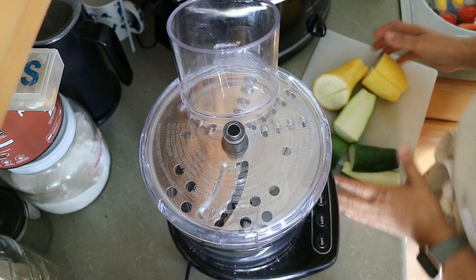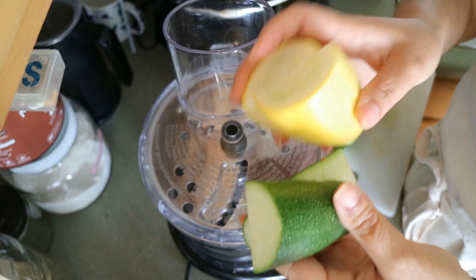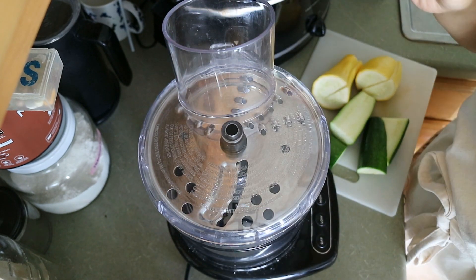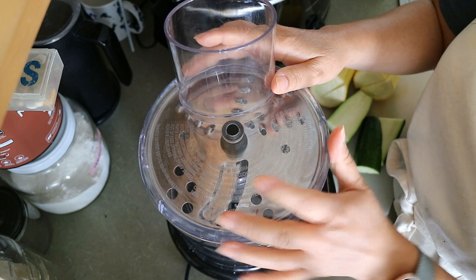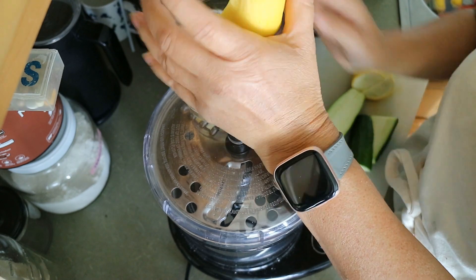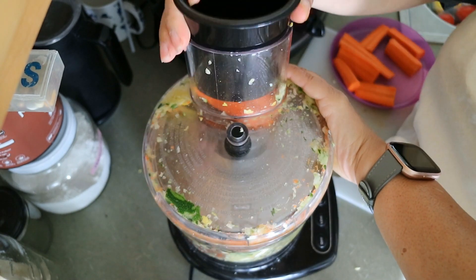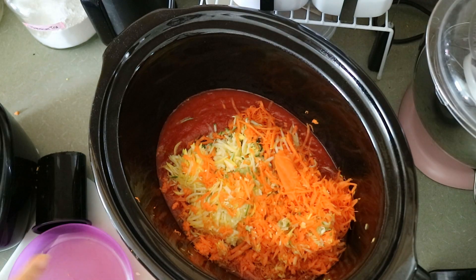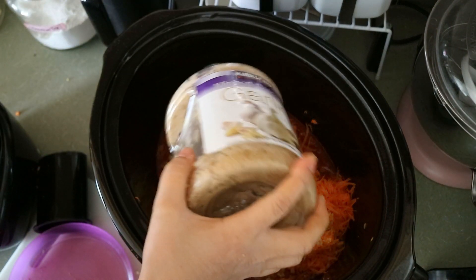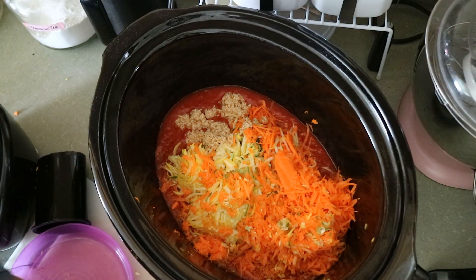I have my veggies finally — some zucchini and yellow squash, which came from our monthly haul, and some carrots. I washed everything and I'm just going to use the grater on the food processor to shred it all and put it in. There are our veggies. I'm also going to add in some garlic — I don't measure, I just kind of plop it in. That was about 60 grams, in case you're curious.